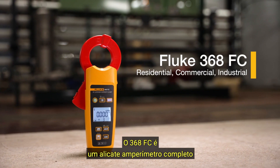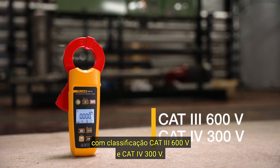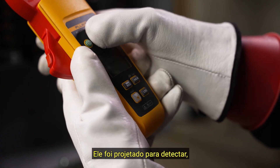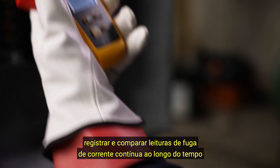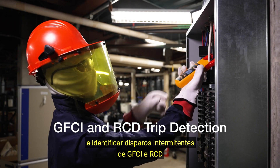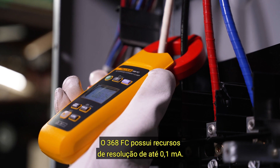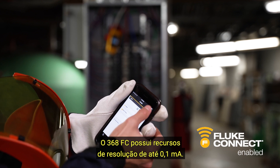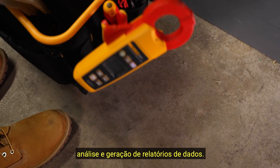The 368FC is an all-around clamp meter rated CAT3 600 volts and CAT4 300 volts. It has been designed to detect, record, and compare AC current leakage readings over time and identify intermittent GFCI and RCD trips without taking equipment offline. The 368FC has resolution capabilities to 0.1 milliamps and is Fluke Connect enabled for data collection, analyzing, and reporting.